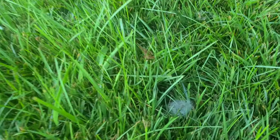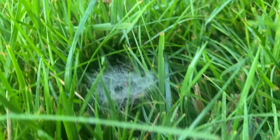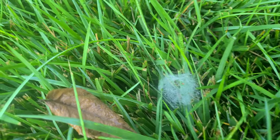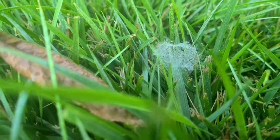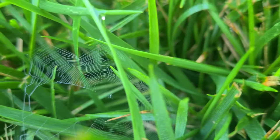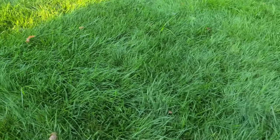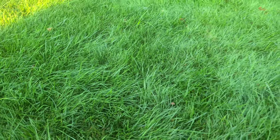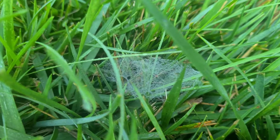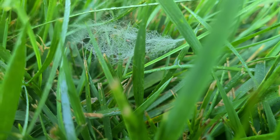We got one right here, sitting on top of the grass blade. We got one over here, sitting on top of the grass blade. There's one actually right there too. They are like coming out to party today. There goes another one, sitting on top of the grass blade.